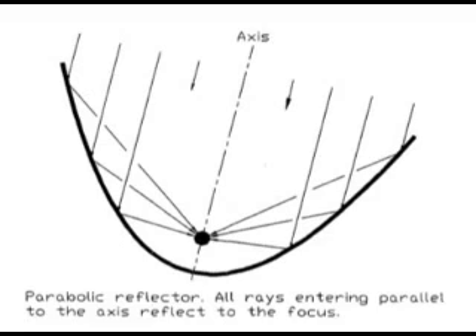Today I want to talk about parabolic mirrors. Parabolic mirrors utilize a geometric shape called a parabola. When light hits a parabola, it redirects all the sunlight into one spot — we call it a concentration point.